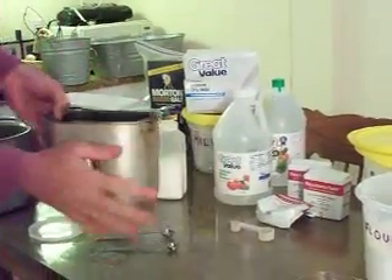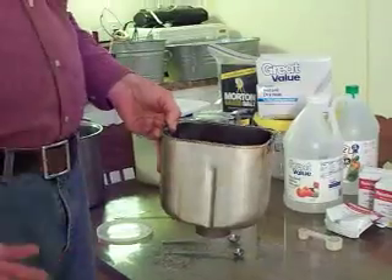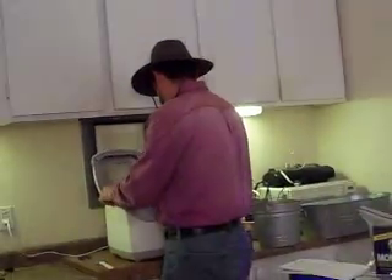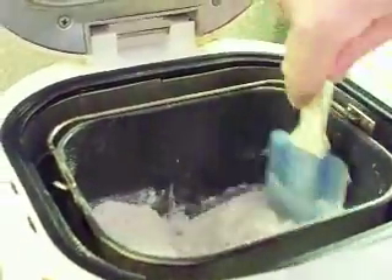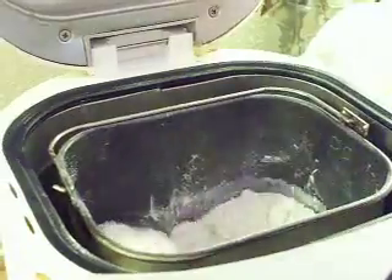My bread machine is already dirty because I've been using it to make dough. When you make dough, you really don't have to clean it as long as you use it again. I'm just going to do this one in the bread machine. We put it on the standard cycle, which on this Hamilton Beach bread machine is three hours. As it starts mixing up, a lot of flour will be stuck on the sides — you've just got to knock that flour down, otherwise you'll have flour stuck to the outside of your bread when you pull it out.